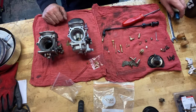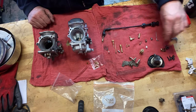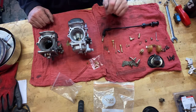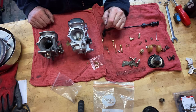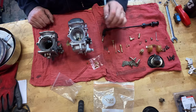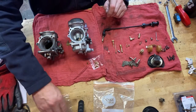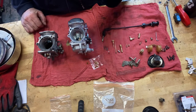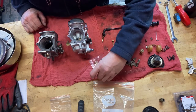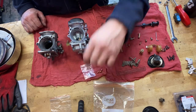Hey guys, welcome to Model Motion Video Channel, Model Motion Canada. If you haven't been with us before, you might have a look at our CRF 450L build videos — it's a little bit different than what I'm doing today. And for those of you waiting for the next video in that series, it's coming. Sorry, I've run into some issues with the fuel and water tank from underneath, so getting those sorted out and then we'll continue on doing some filming.